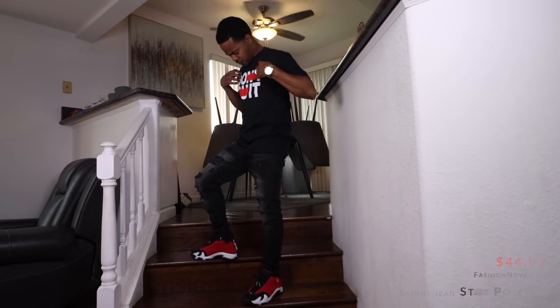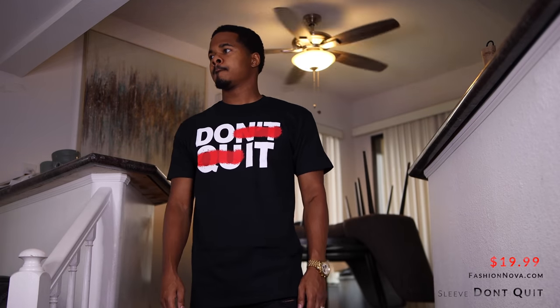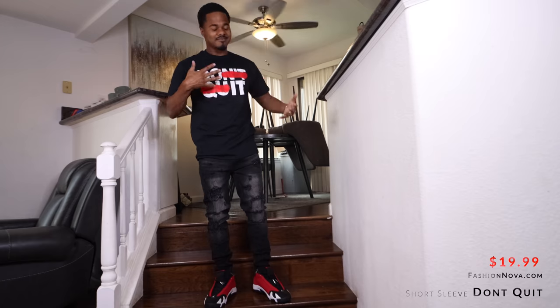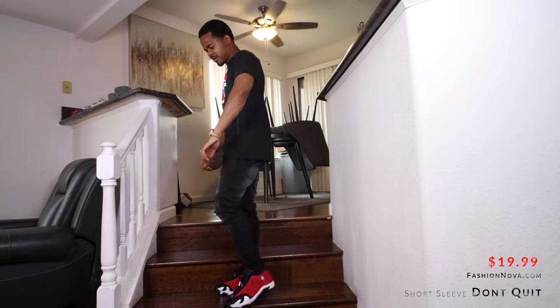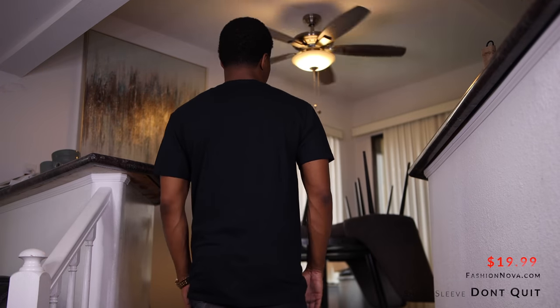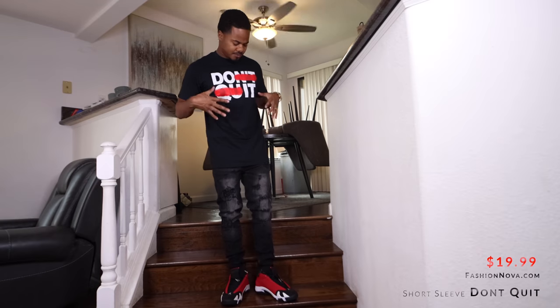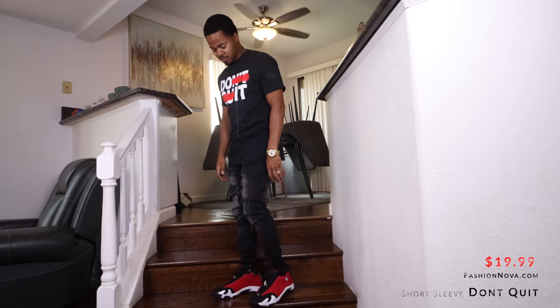As far as the shirt, it says 'don't quit' — 'do it' — that's pretty dope, pretty clever, I like that. This shirt fits like a small on me, but I can tell if I went up a size it'd probably be a little bit big, so the fit is what it is. I don't mind it being a little small.